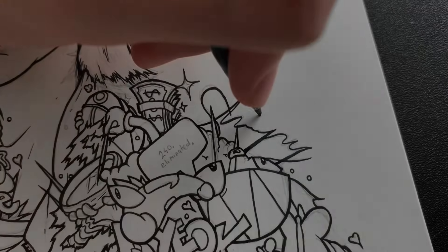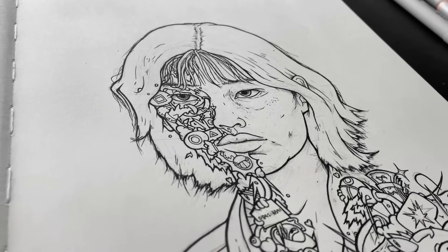After signing the drawing, the inking is done. Now all that's left to do is rub out the pencil lines and colour.